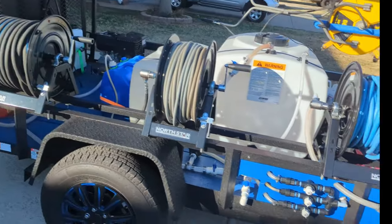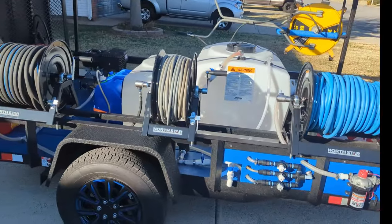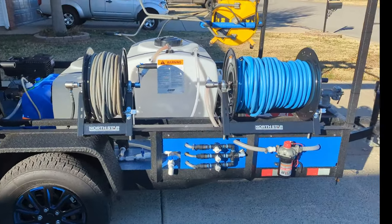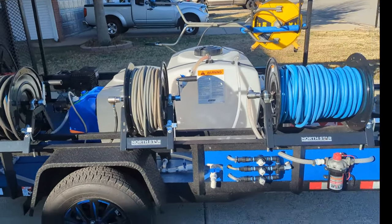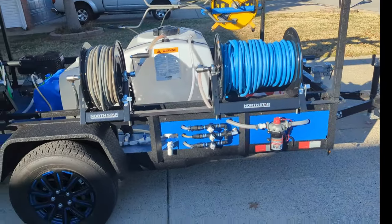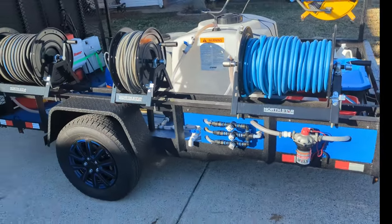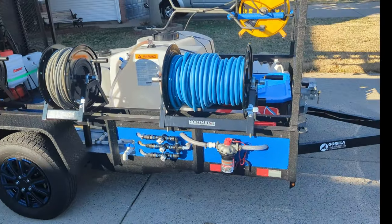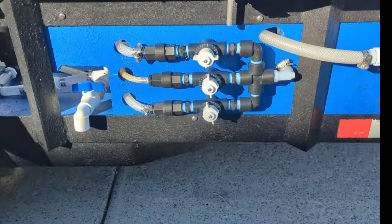The whole trailer I bought brand new — didn't have any of this bed liner or anything on it. That was roughly about $2,400 for the trailer. It is a 6x10 single axle.